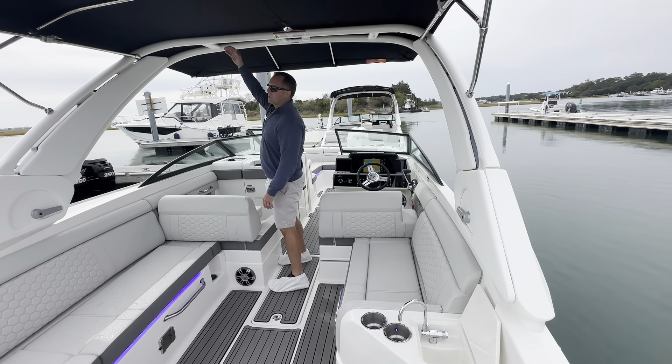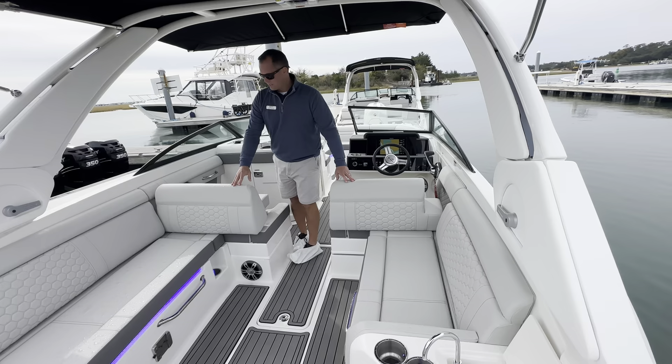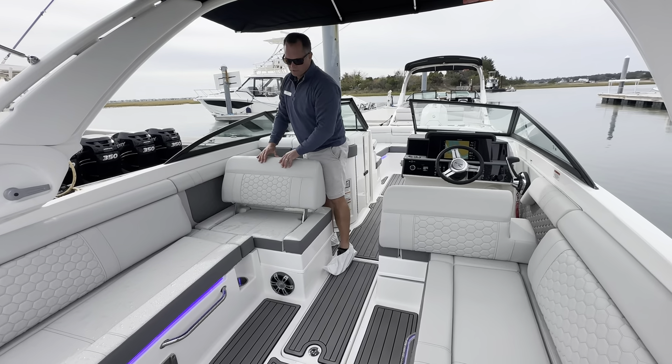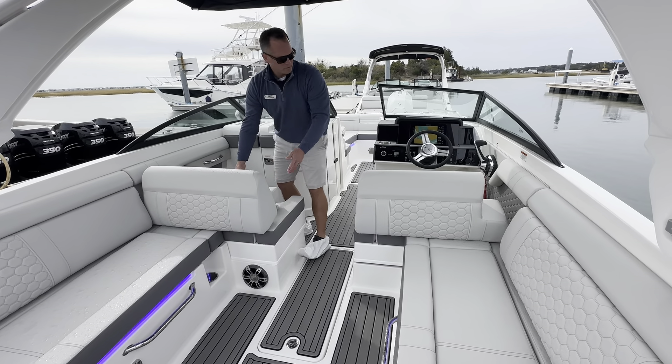The white sports arch with integrated bimini top — both at the helm and on the companion seat you do have a movable backrest to give you aft-facing loungers. Each of these do have a flip-up bolster as well.